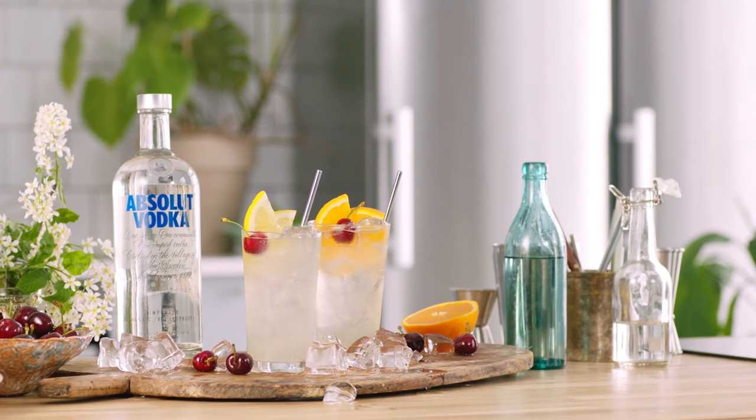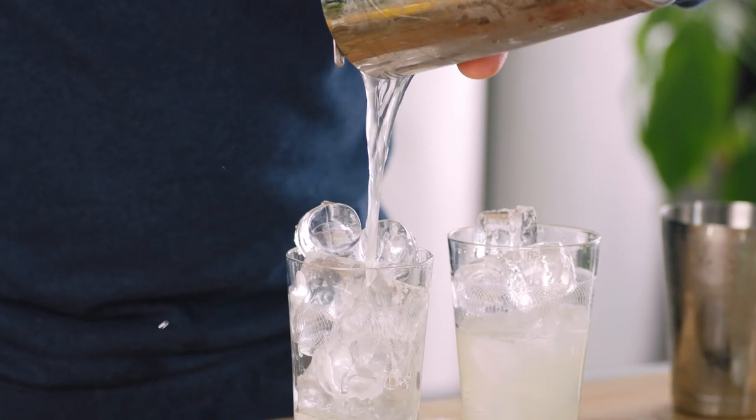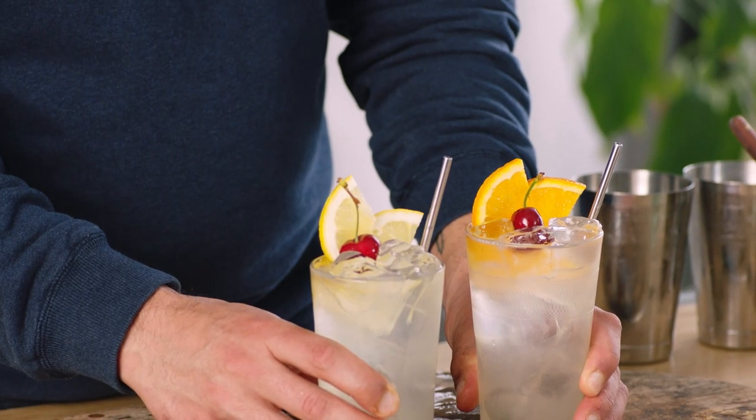There is an age-old discussion: what is the correct garnish for a vodka Collins? Is it orange and a cherry? Is it lemon and a cherry? Let's just make them both and find out.